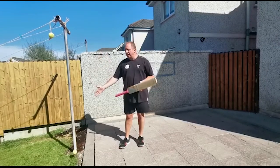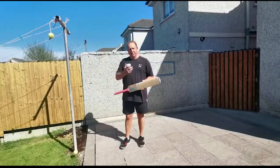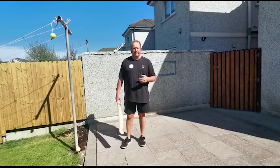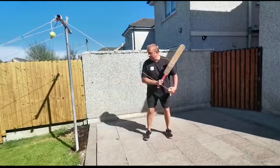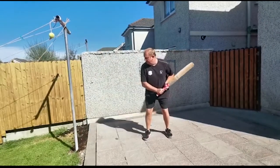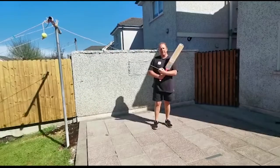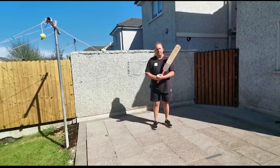We have made the rope a lot longer. You can change the length of the rope to receive different lengths, or you can move yourself to receive different lengths. Let's have a look. The further back you stand, the shorter the length, which will enable you to hit over the top.